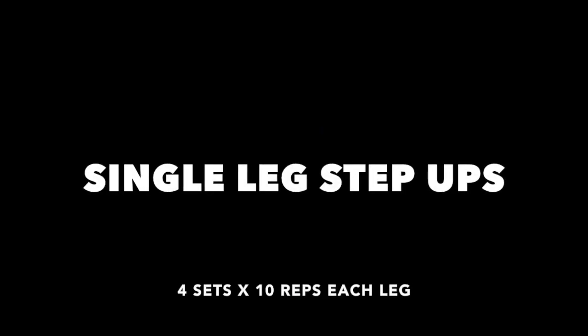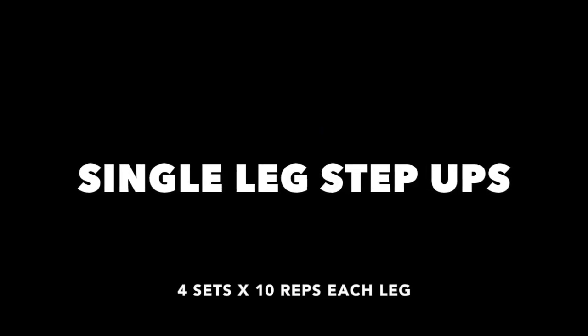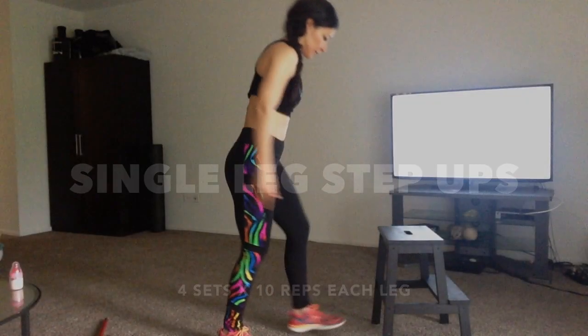First we have single leg step ups. Make sure you squeeze your glutes when you're on top.